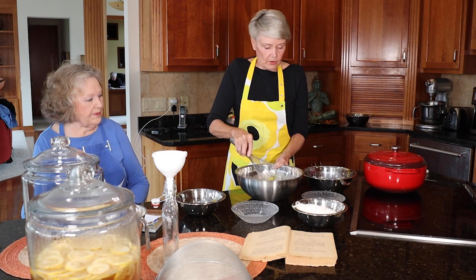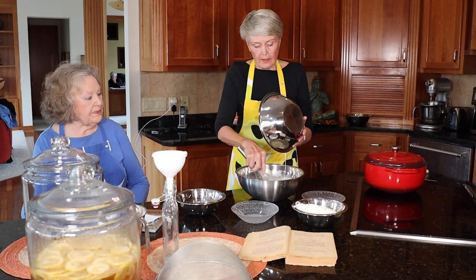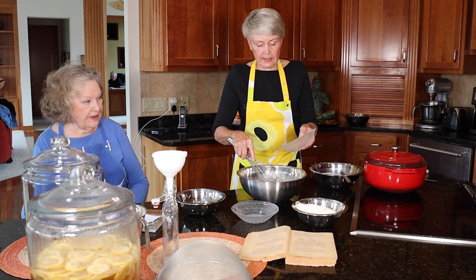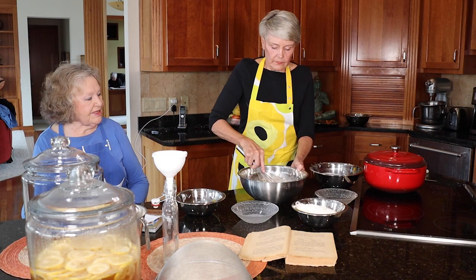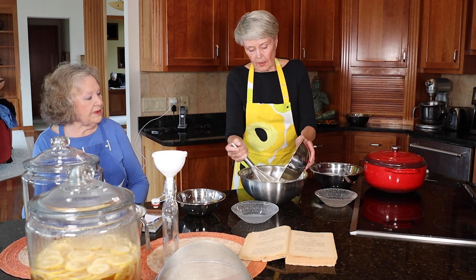Now I'm going to add room temperature half and half — that's half a liter, about two and a half cups. I use half and half because it makes a rich dough. And now I add yeast — one tablespoon of dry yeast — and mix it all together. I have 450 grams of flour, that's about one pound, and we make a dough.